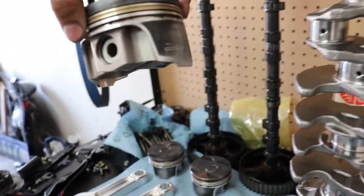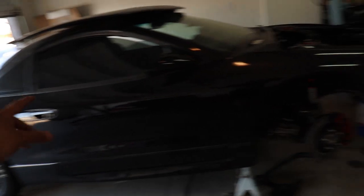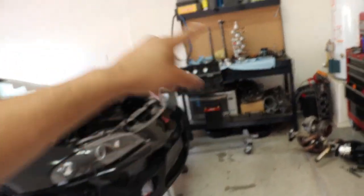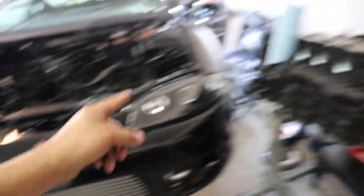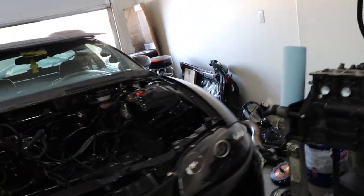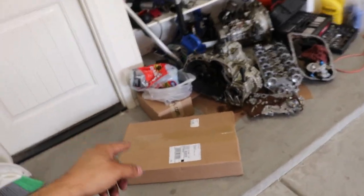Making this video on a Saturday, so we have one week and one day to get everything ready. We're going to be taking the 97 GSX to Import Face-Off where we're going to be racing it, hopefully running a 10.5. That's my goal. This box just came in this morning and it has all the piston rings, the oil pump, everything I need to assemble the engine.